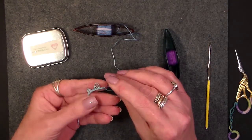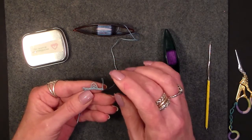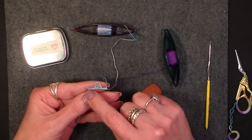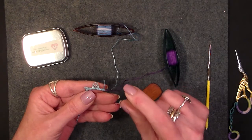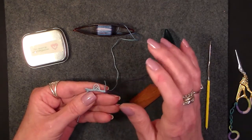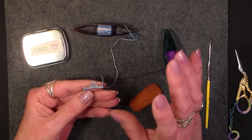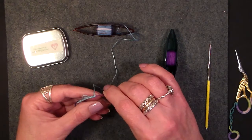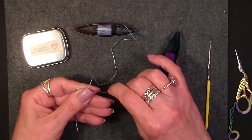I'm using Aunt Lydia's size 10 thread. The delicacy really doesn't pronounce itself with this thread. These double and triple picots used in the finer threads like the 40s, 50s, 60s and on up — they are gorgeous. I won't lie to you, they're gorgeous to use with your smaller threads. However, they seem tedious and hard to do, but they're not.